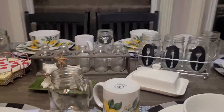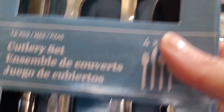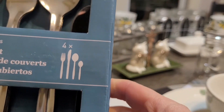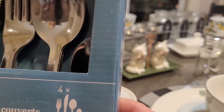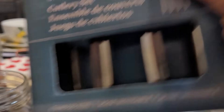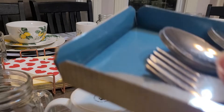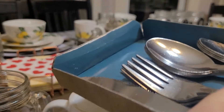I've also got new cutlery. The other night at Dollarama I got a 16-piece cutlery set — you get four of each: the knife, fork, and two sizes of spoon. I'm going to open this up now. These need to be washed but my sink is full of other dishes right now, so I'm just going to take them out and set them in the jar for now.